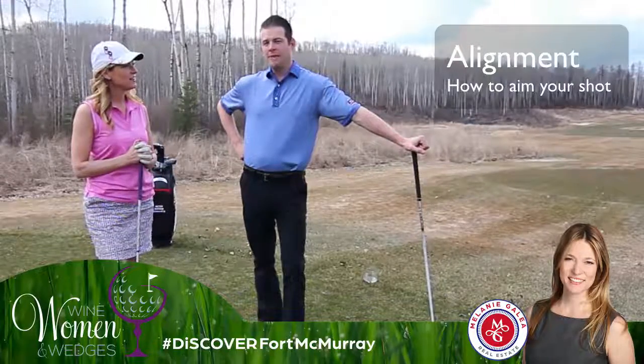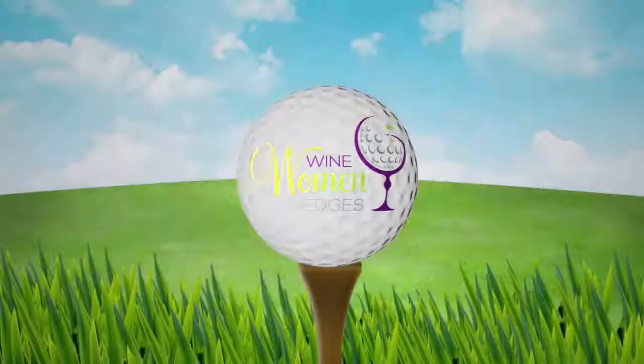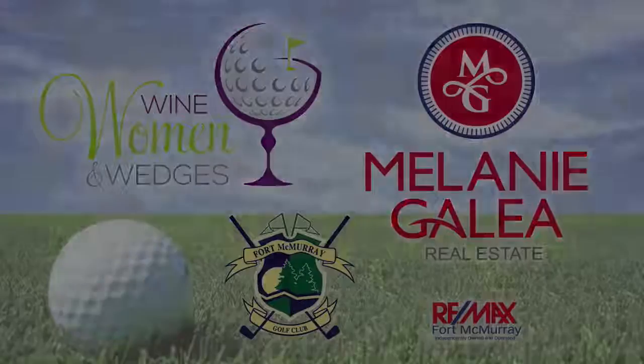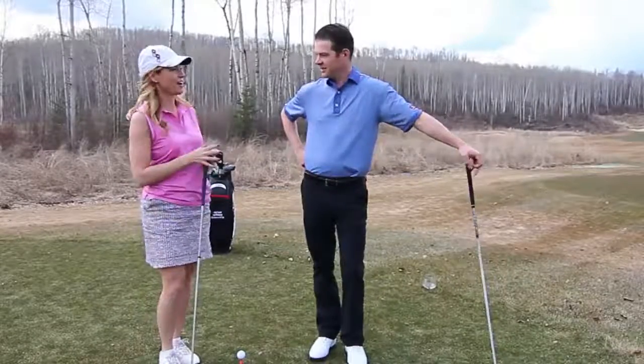This week we're going to talk about alignment. Excellent. Why don't I show you what I've got? Let's do it.